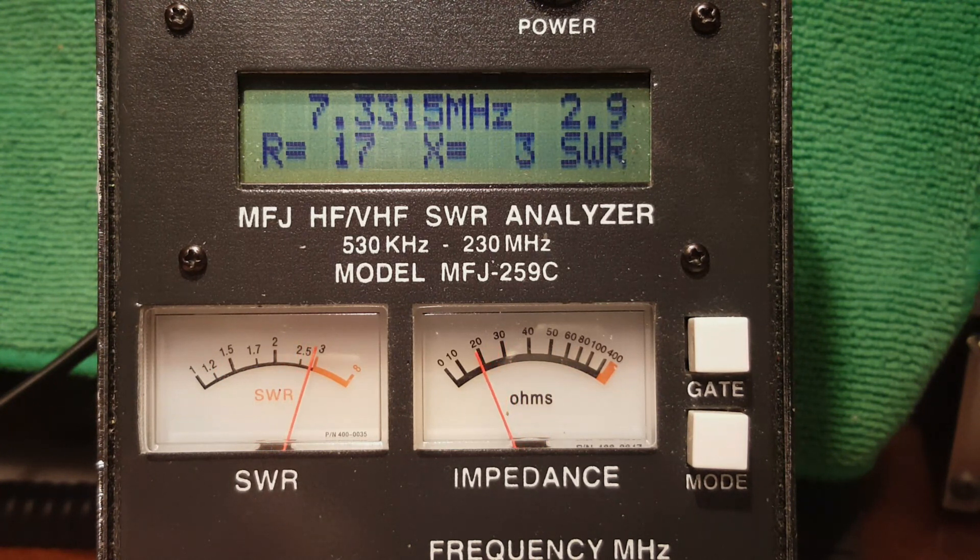Running back up to the top end of the band, it's about 3 to 1 — you could use a tuner there. But with that 4-inch clip lead, at 7.296 MHz — the top of the band — SWR is 2.6. I removed the clip lead, and with no other changes the SWR dropped from 2.6 to 2.0 to 1.